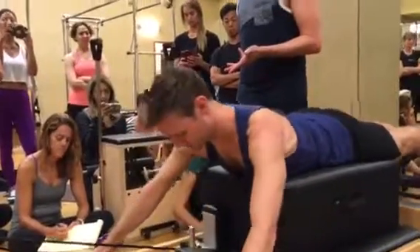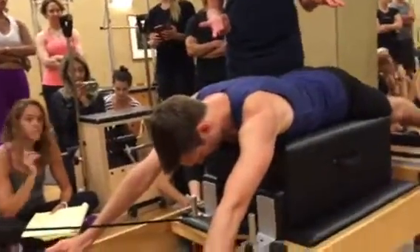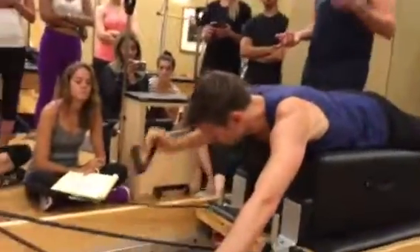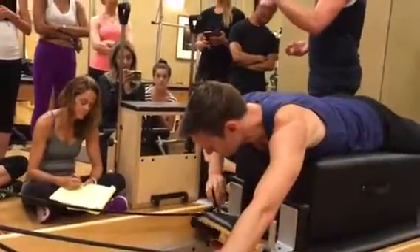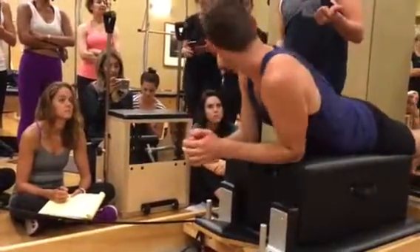See the difference? How would you describe it? What happens in one version versus the other? He stays longer. He stays longer — we all agree. He comes up just as high, but there's more length in his spine.